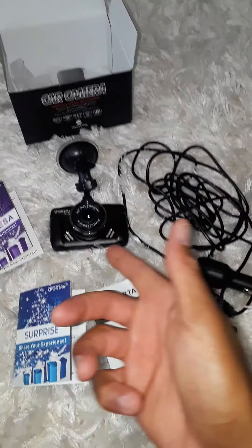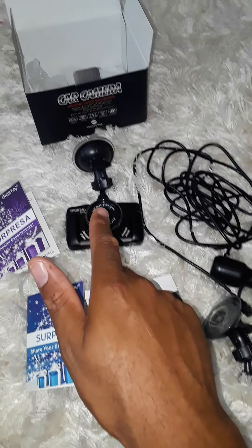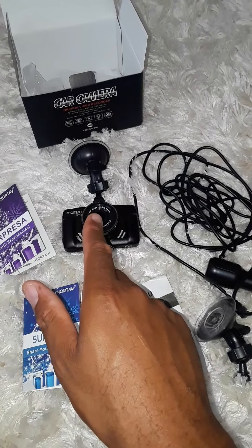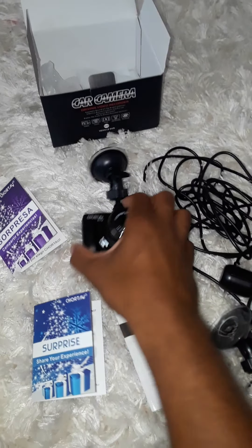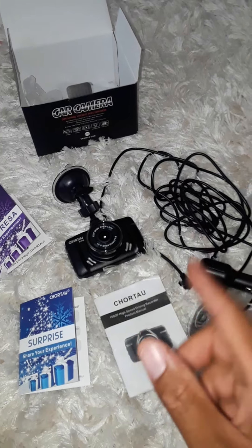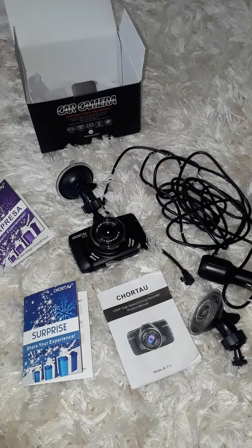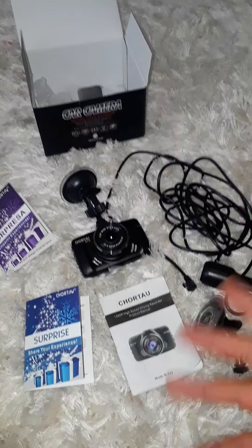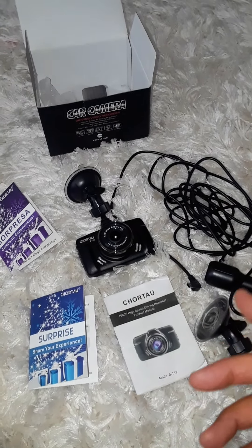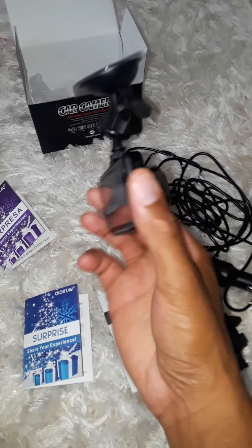The camera does have an internal battery, but it does not last long, so you're going to have to keep it plugged into some kind of power source. I would also recommend you don't have it on all the time, especially if your vehicle is parked, because that can in some circumstances drain your car battery.